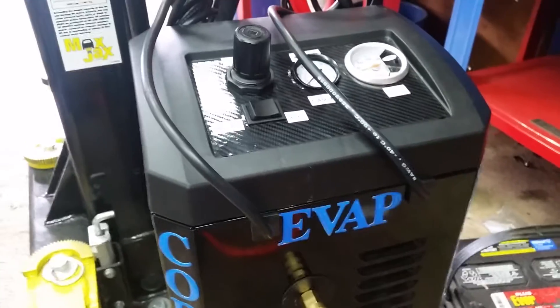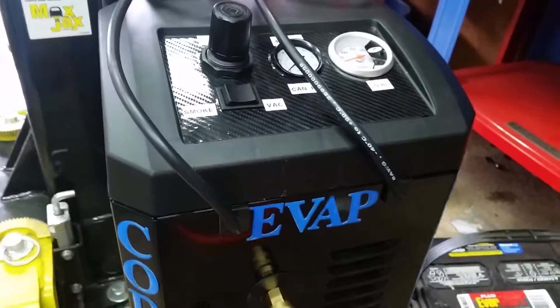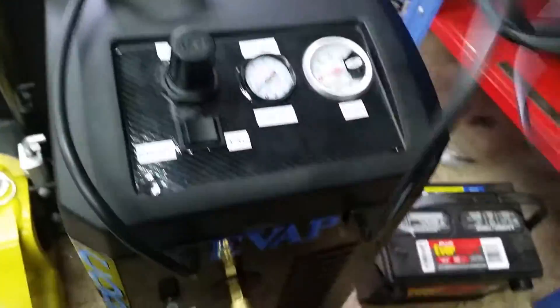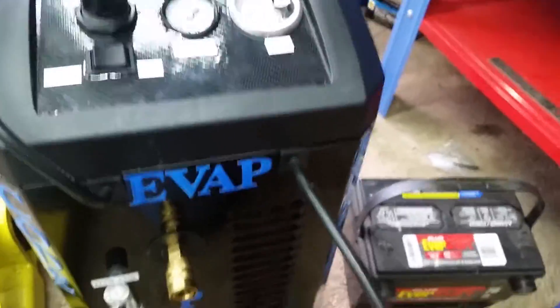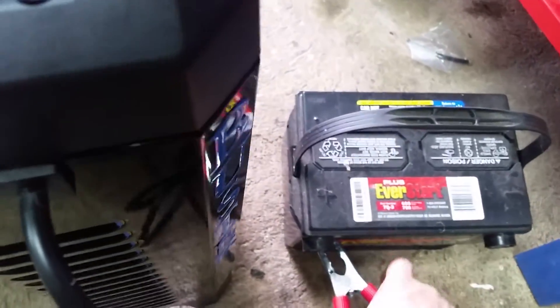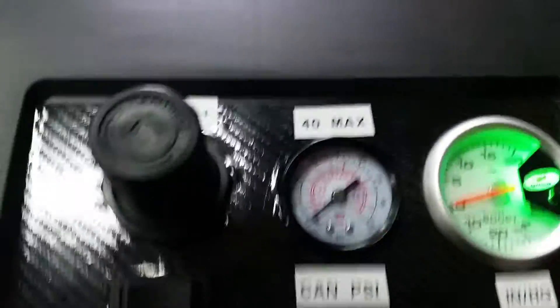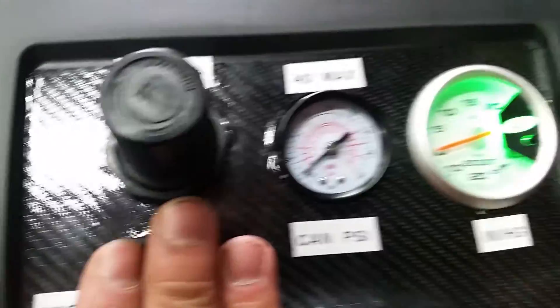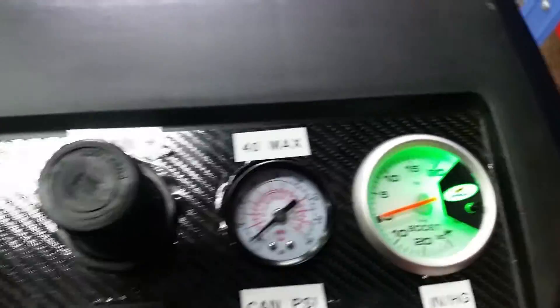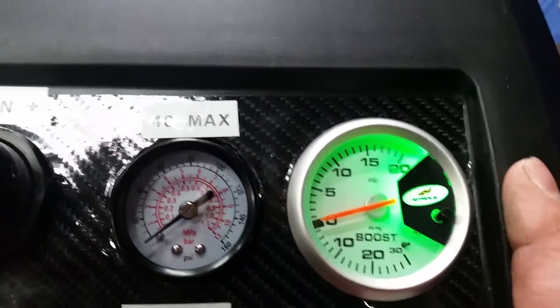What's different about this unit is not only does it do smoke under one PSI, but it can also do vacuum and evacuation. First thing we're going to do is hook it up to a car battery. We don't have the car here but we have the battery, so we'll connect the positive and then the negative. Once that's done, we get a green light indicating we have power — nothing is operating yet, we just have power.